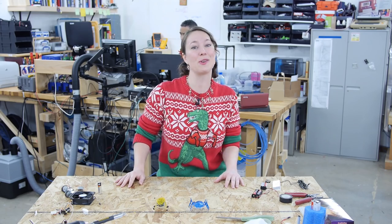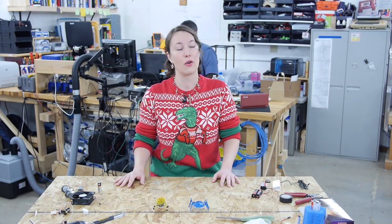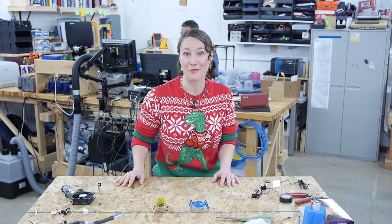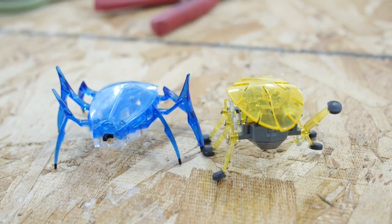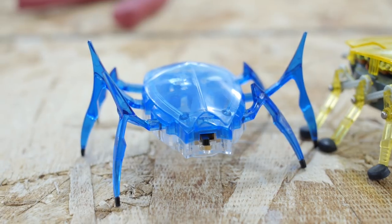It's the holidays, which means that the kids are gonna be home all day looking for things to do. So I'm gonna show you a project that you can do with your kids, or your nieces and nephews, or your friends' kids, or your grandkids, or you could even do yourself. We're gonna make a wiggle bot. There are toys on the market that wiggle, like these hex bugs, but why buy it when you can build it?